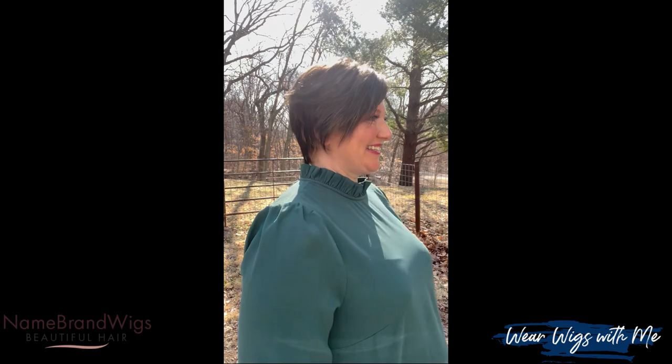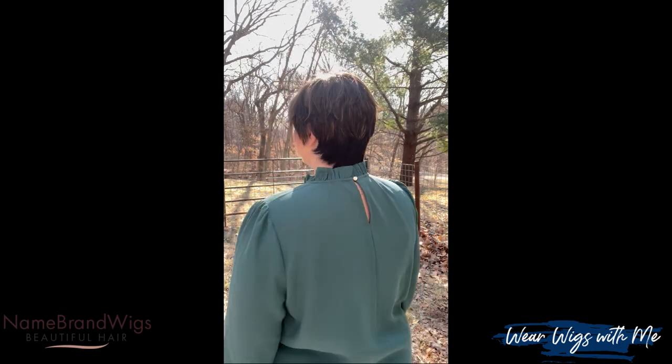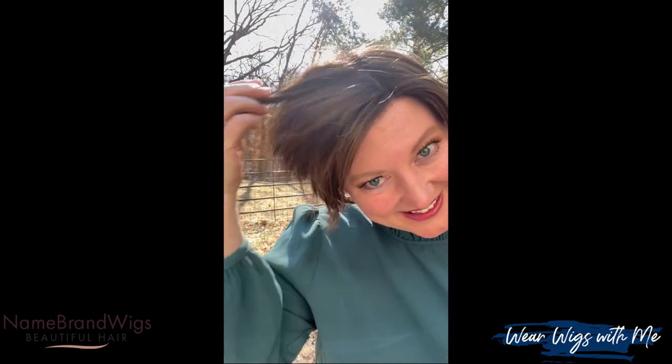You know what to do — hit that subscribe button, give it a thumbs up, and do a little chit chat down in the comments. I would love to know what you think about Billie, and if you have it, tell us more about it.